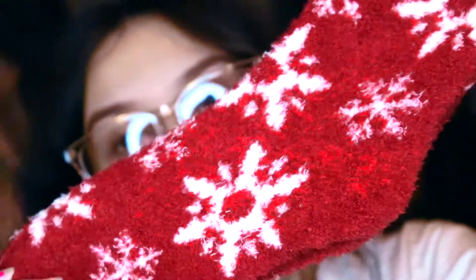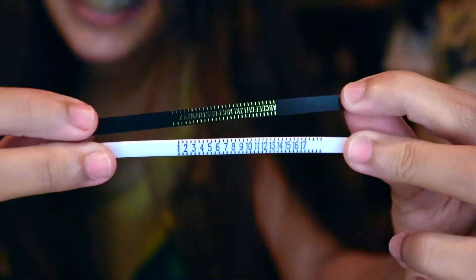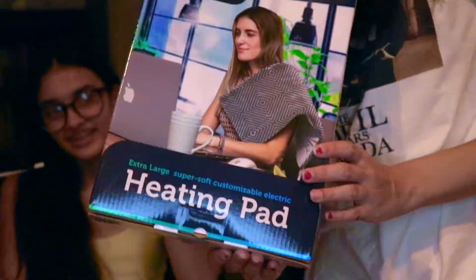I got these socks from Amazon — they're little Christmas ones with snowflakes and they're red. Next, I ordered these ring sizers where you can measure your ring size. They pinch a little, but that's what they look like.